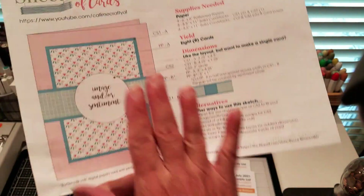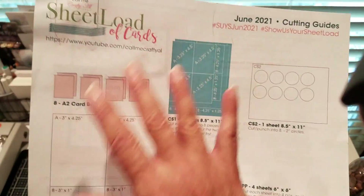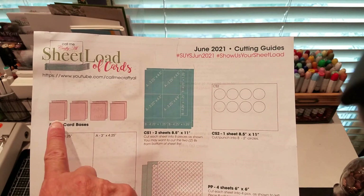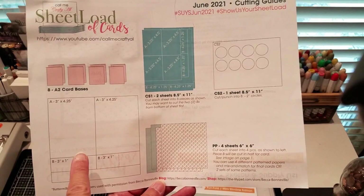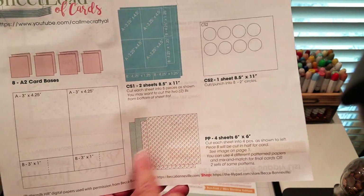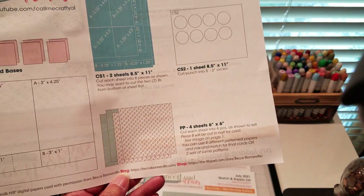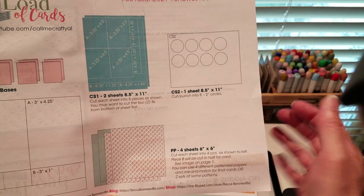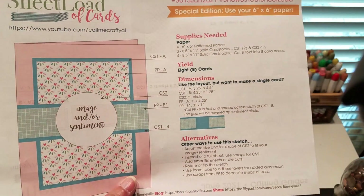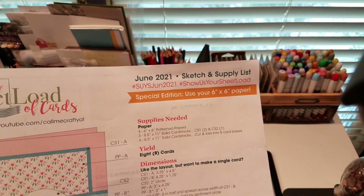What's wonderful about what she does is she not only gives you an image of the card and all the directions and measurements, but she also provides what supplies you need. So I can quickly print these up and then see what I need. She talks about this one being eight card bases, some card stock, some card stock for matting the color, and then a couple of each of the pattern — these are six by six sheets. She's all about using what's in your stash. She asked that you use the hashtags so we can find each other's ideas. I love that.